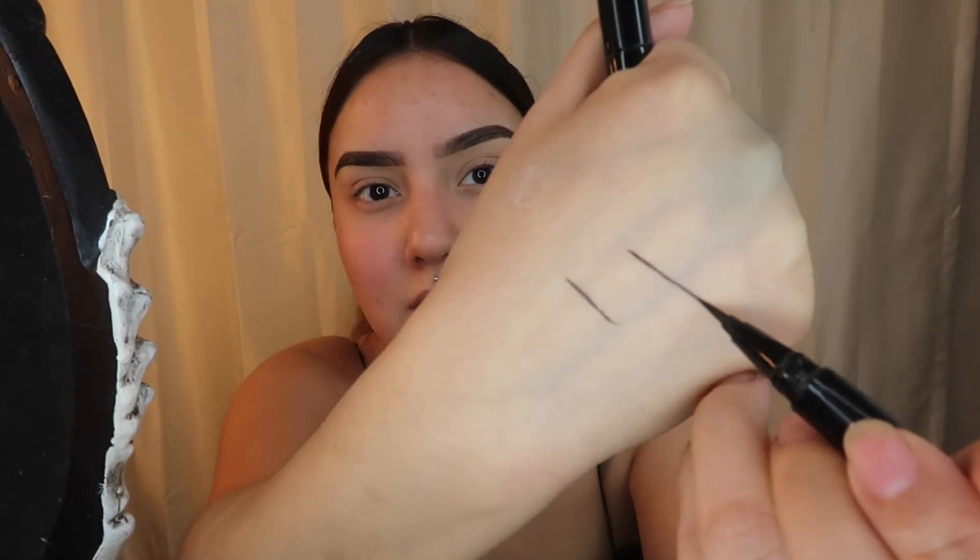The Wet n Wild breakup proof waterproof liquid liner is so good, guys. I don't really like pen-style liners, but this one is super matte and so easy to apply. I might use this one or play with both. Let's just hop right into it — I'm gonna shake both of them up and go with this one.